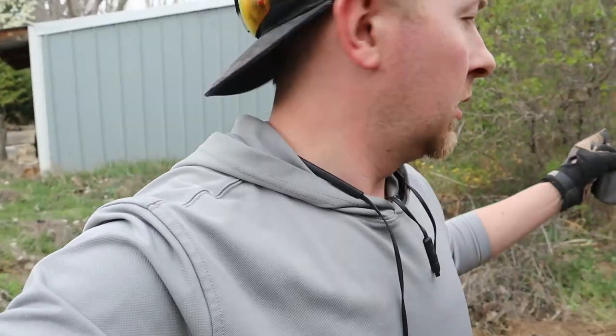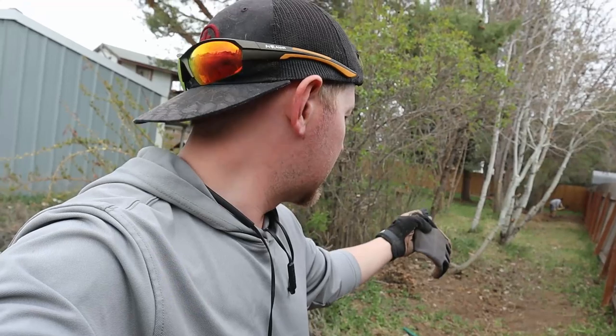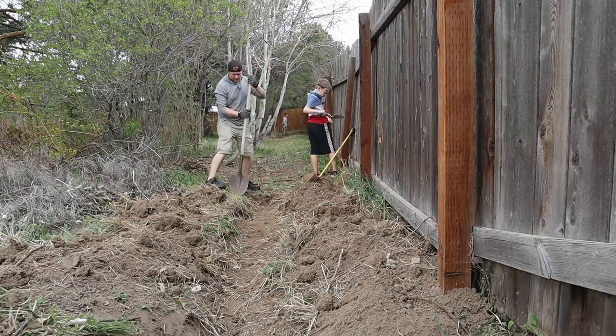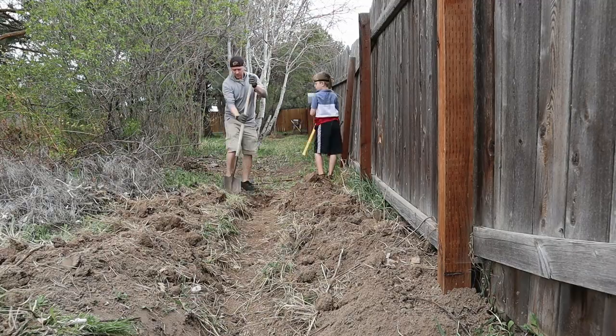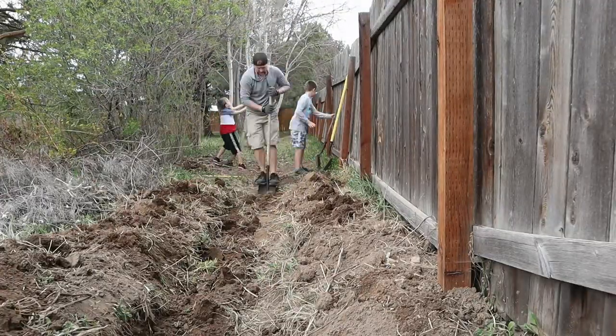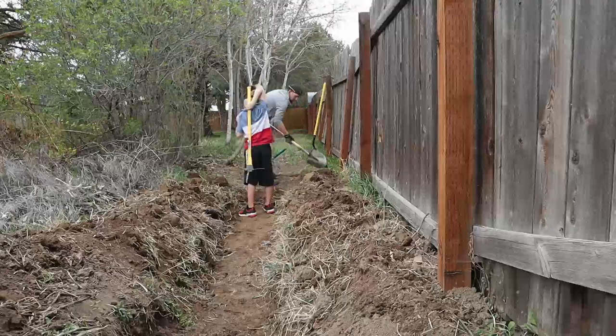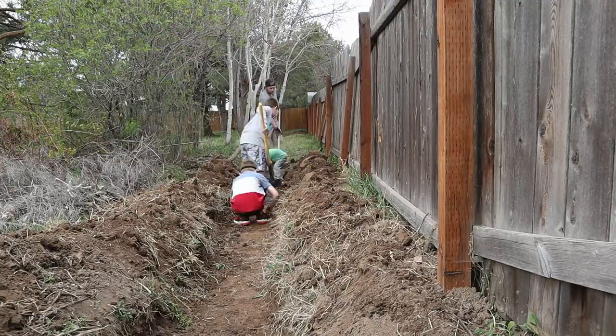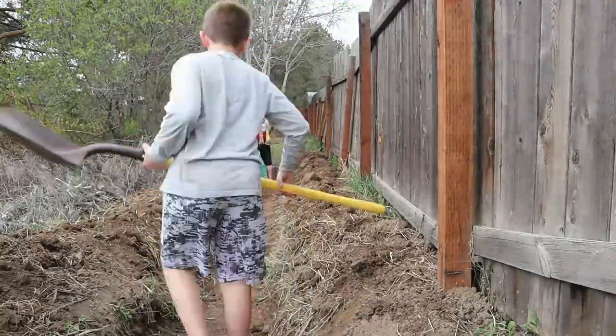If we don't get this done, it is a misdemeanor for not taking care of an irrigation ditch that runs on your property — it's like a water rights misdemeanor — because we're not allowing the neighbors to get the full flow of water that they deserve to. So I'm going to go down the back here.